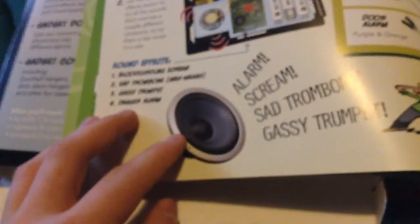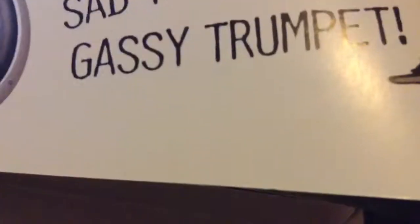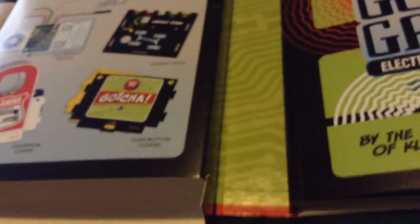First of all, I don't understand anything about this, so I can't really say anything bad about it yet. You'll need three AA batteries. That's kind of stupid — I would think it would come with batteries, this is really cheap. Alarm screech, alarm scream, sad trombone, and gassy trumpet. Let me find those sound effects. Let me go get AAA batteries really quick.